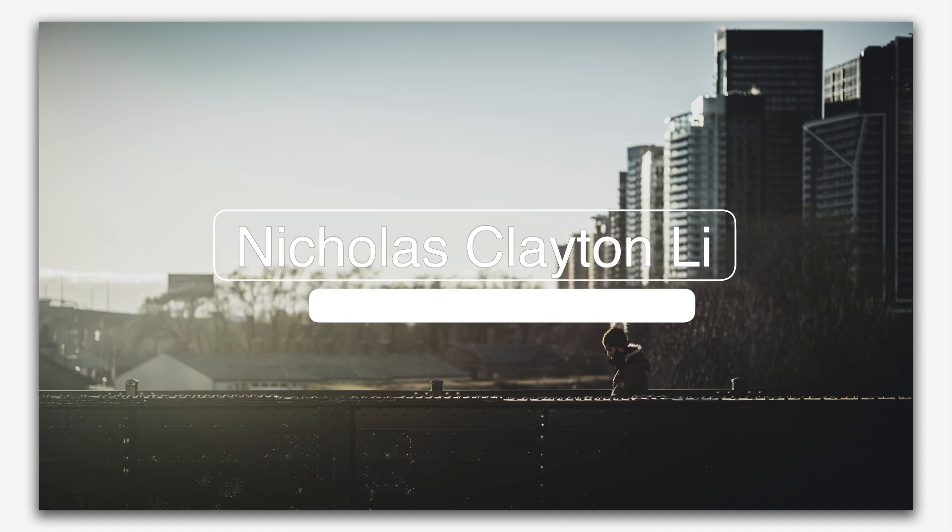This is the Peak Design 3-liter Everyday Sling, and I'm not a big fan of it. I'm Nicholas Kleinley. Let's talk about it.